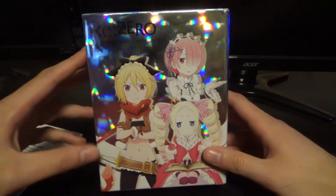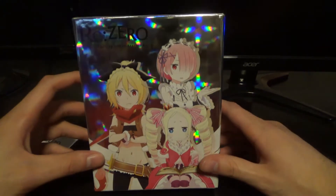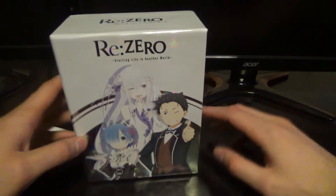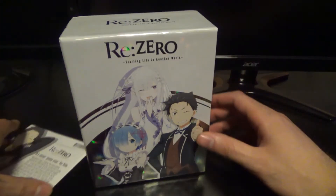I have been reading the light novels and everything. I got real into this show — this is a really good show. My hype level for this was just off the charts, so I'm definitely pre-ordering this.